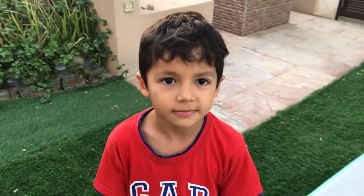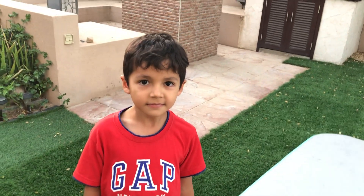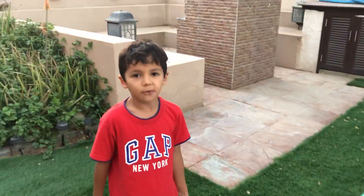Hi, this is Amir. Today I want to share something, maybe for those younger ones who want to learn. So what are we going to show today? A diving roll.